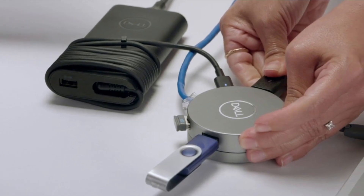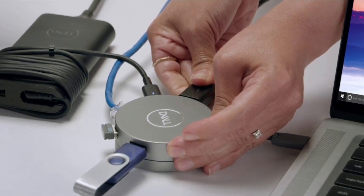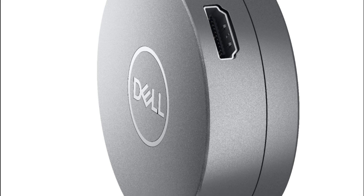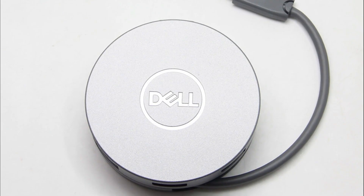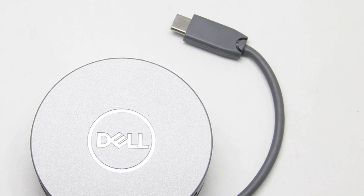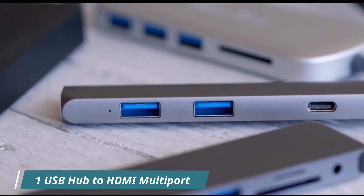The Dell 7-in-1 USB-C Multi-port Adapter also includes an SD card reader for quick and easy file transfers from cameras or other devices. Overall, it is an excellent option for users who require multiple connectivity options — compact, easy to use, and offering high-quality performance for a range of tasks. If you are in the market for a reliable and versatile multi-port adapter, this is definitely a great option to consider.